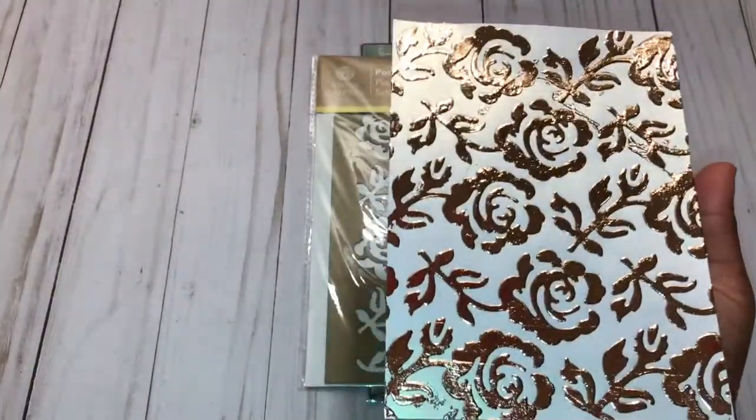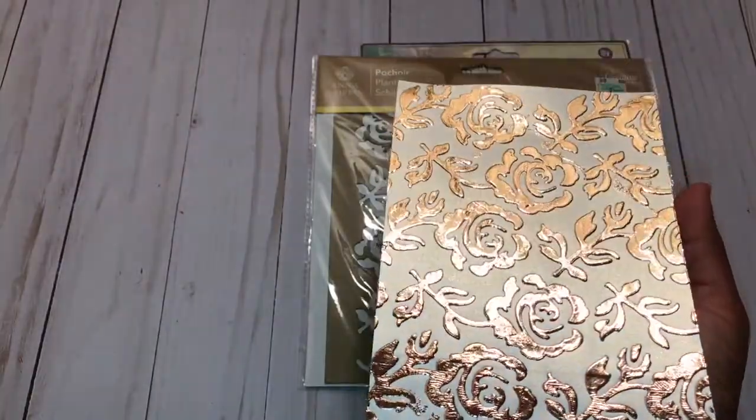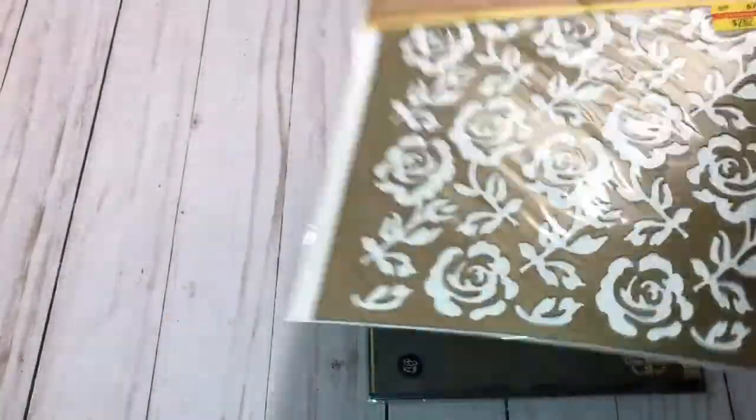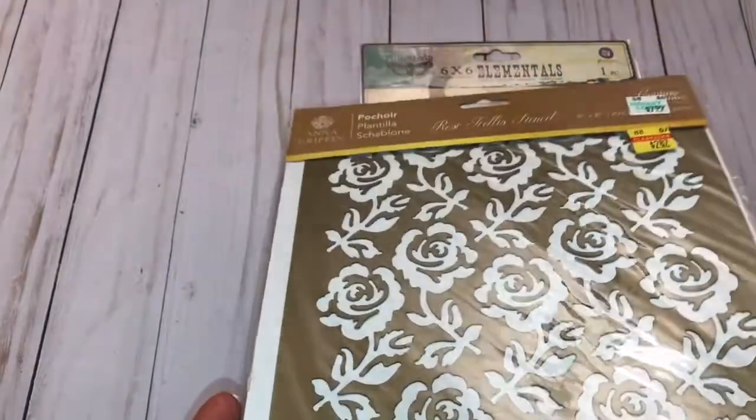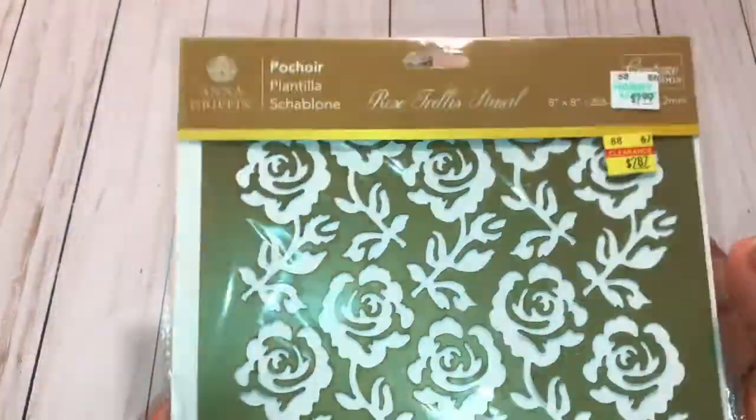On this one I used some shimmer-type paper, and I really love how that one turned out. That was using this stencil, which I also picked up from Hobby Lobby.